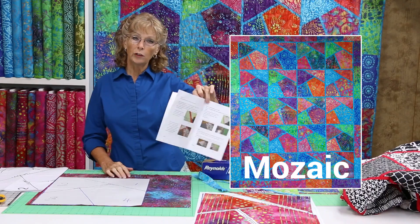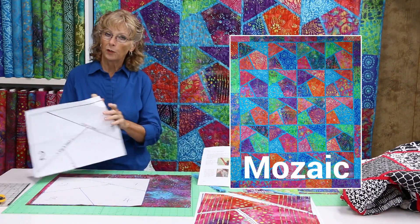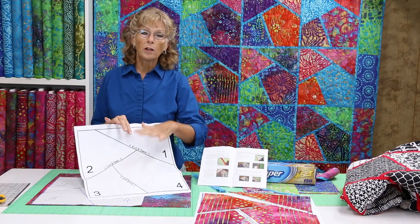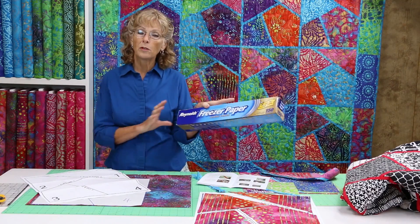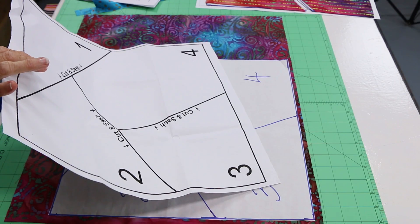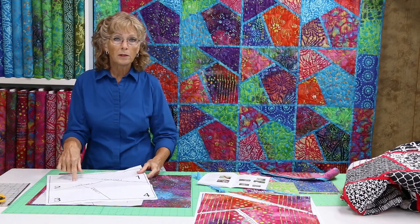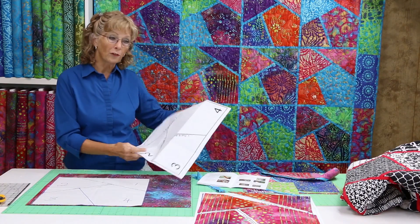It's a little color booklet. Inside the pattern you will get a full-size master template. This template you're not going to cut up — you want to transfer this to freezer paper. You can buy this at any grocery store or supermarket. Put the freezer paper on top of your master and trace it with a Sharpie or a pencil, then set aside your master for later.